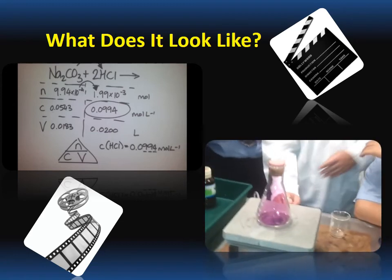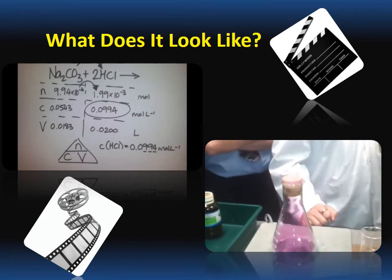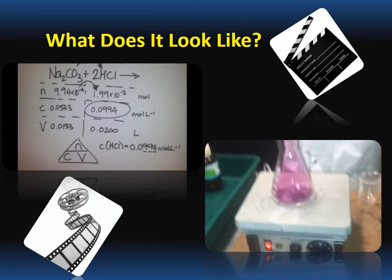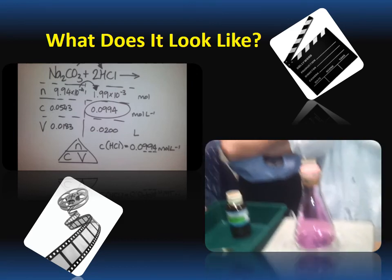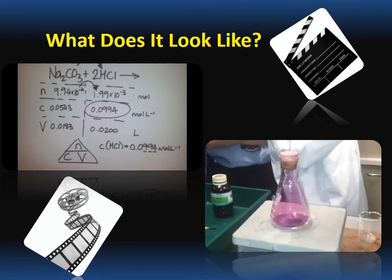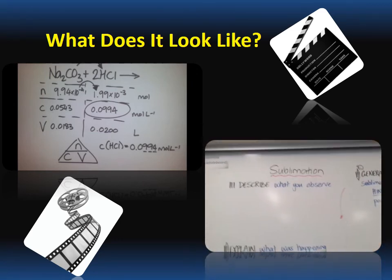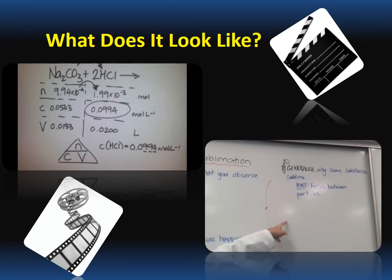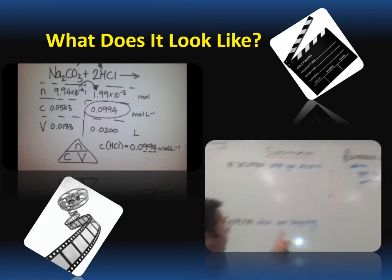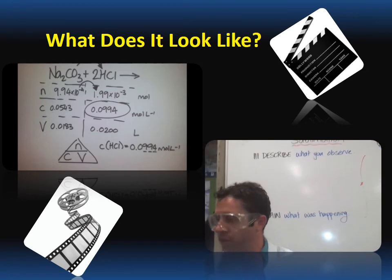Your task today is to describe what you saw, explain what's happening in there, and then generalise why it turns into a gas without turning into a liquid first. That generalising is really hard — even my year 11 students struggle with that. You must be able to do the first two. The key word in the explain is particles, like it was with everything today.